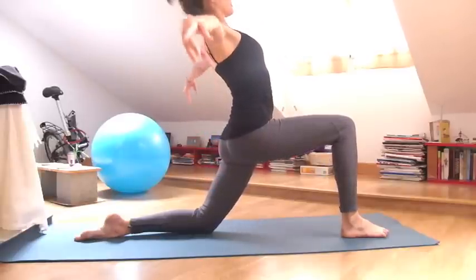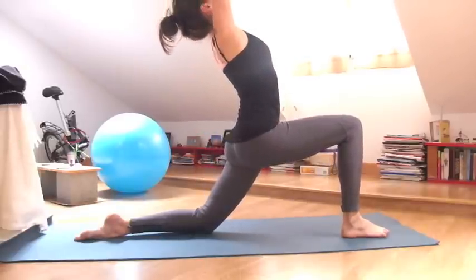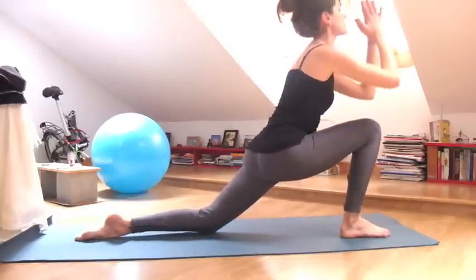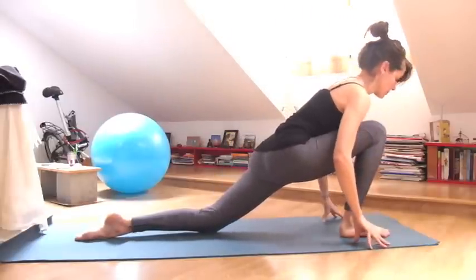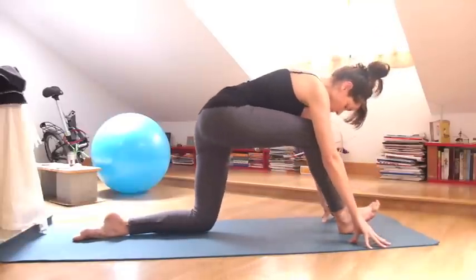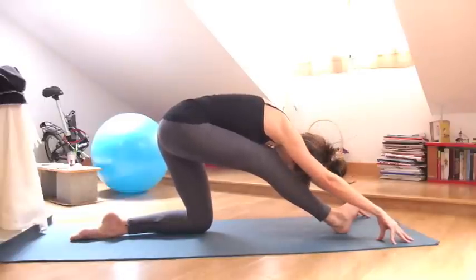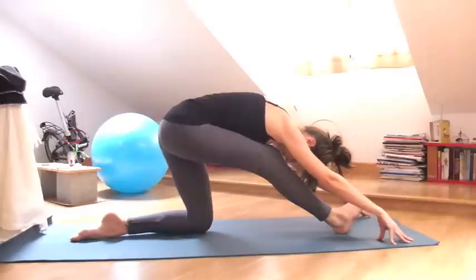Last time, inhale, lift and open your chest towards the sky. And exhale, release the hands down. Shift slowly back with the hips, but keep your hips more or less above your left knee, so not all the way back. Fold forward over the right knee.